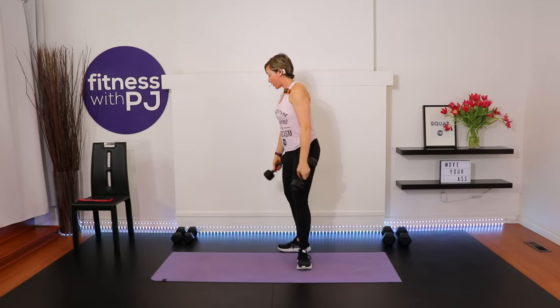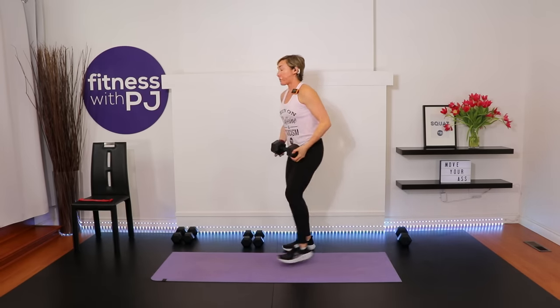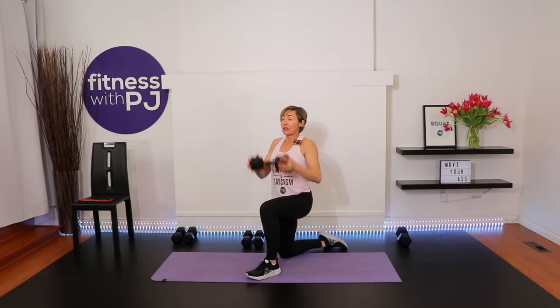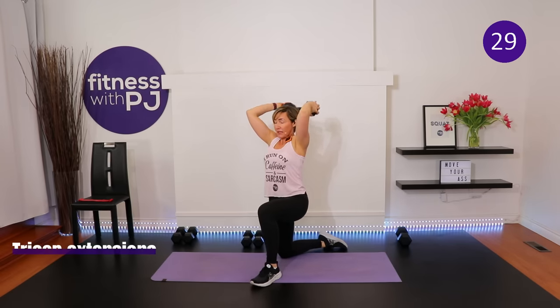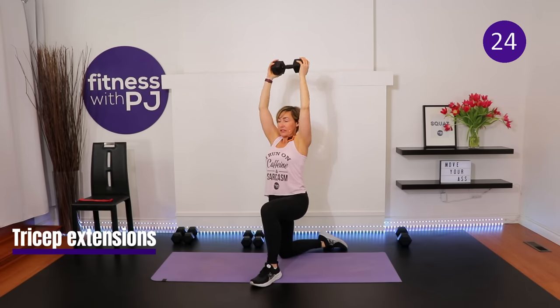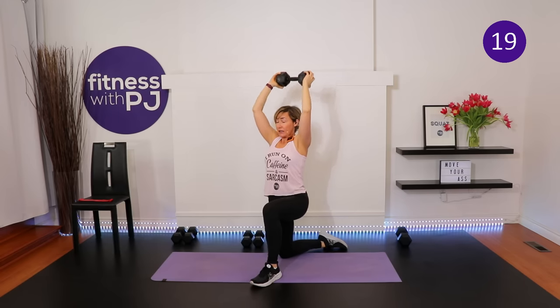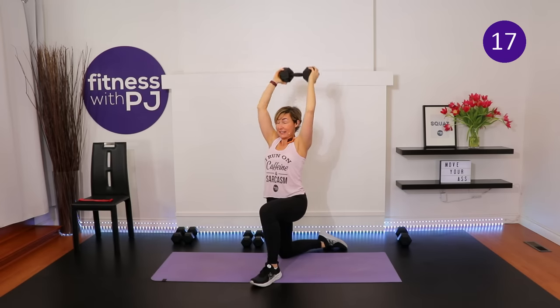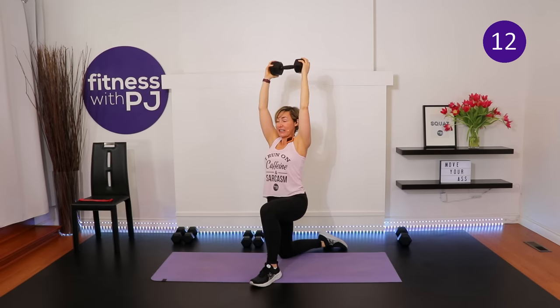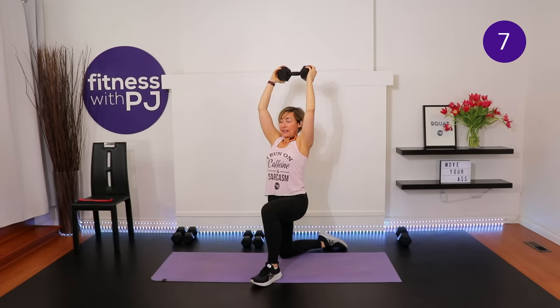Grab one dumbbell — I'm using my 20. I prefer to do this half-kneeling; you can also do it seated. Arms straight up, drop the dumbbell behind the head and straighten — tricep extensions. You can stand with a staggered stance, sit in a chair, or join me half-kneeling if that feels okay on your knee. The next exercise after this requires no tools and we'll be standing.